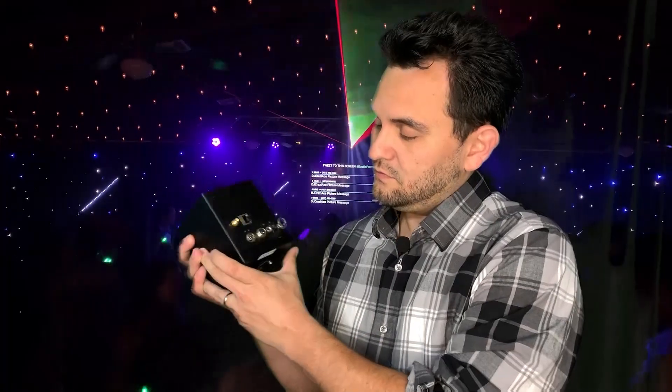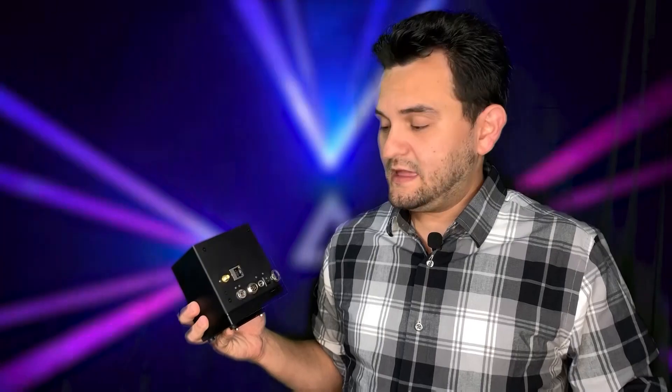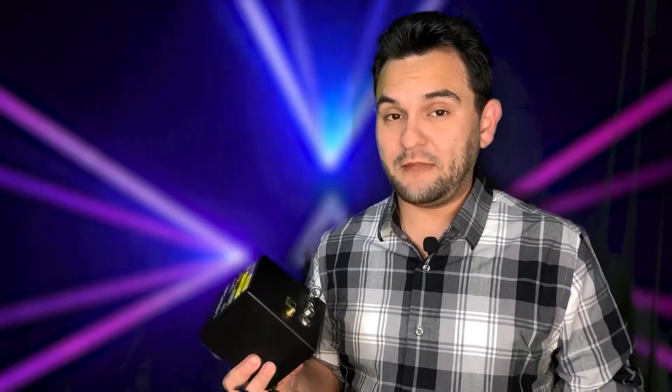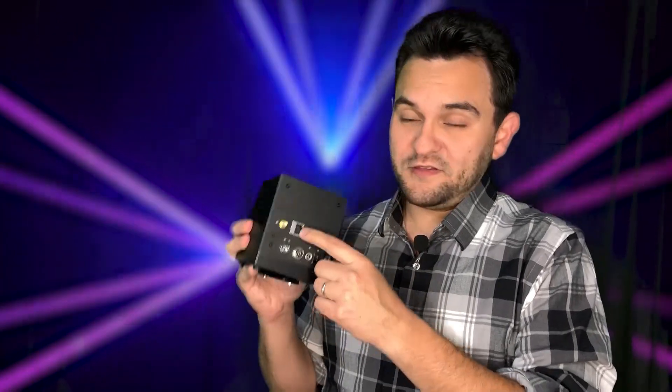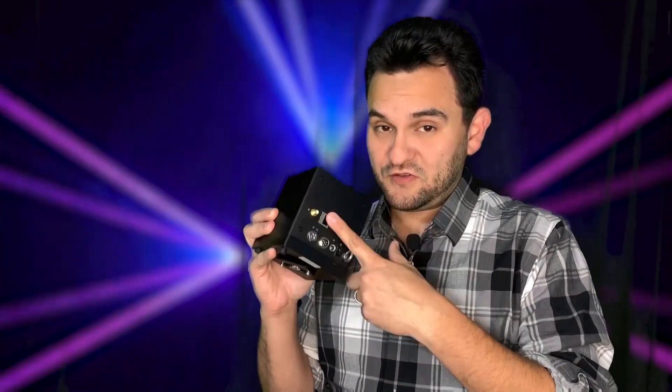On the back there's no more USB port. This unit can connect to your computer either by creating its own Wi-Fi network — you connect via DHCP, meaning it assigns its own IP, and you're done. You can also connect this to an existing network, which is perfect for a fixed install. However, if you don't trust Wi-Fi — especially in places where it can get spotty with tons of other networks — you can connect it directly with a CAT6 cable. This is straight CAT6; USB is completely gone from the system.